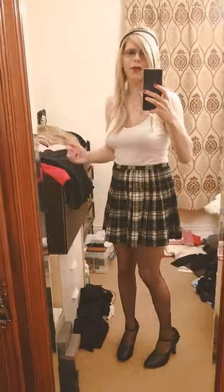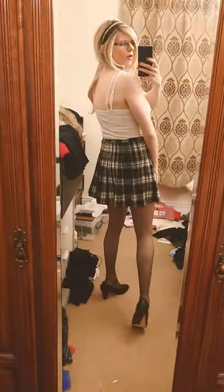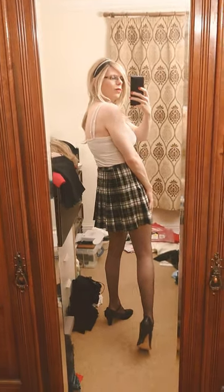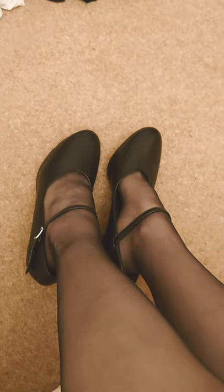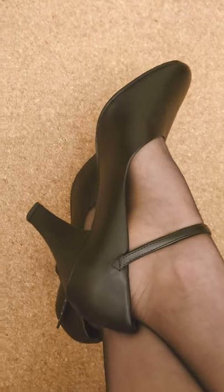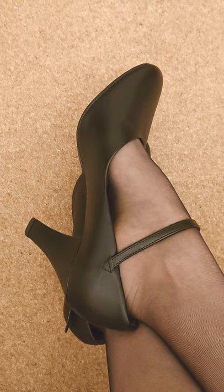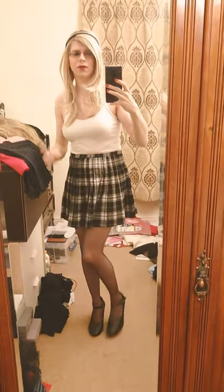This is the view from the back — as you can see, it's super cute and pretty. These are my So Dancer character shoes, which are so pretty and super comfortable as well. Overall, a super cute and pretty outfit — what do you guys think? I love it!